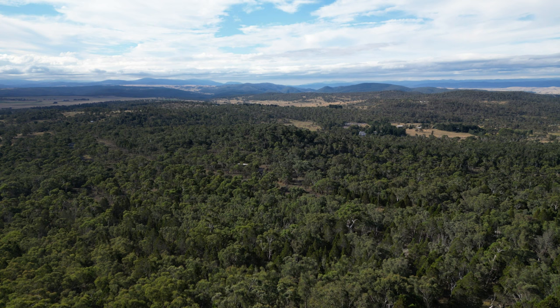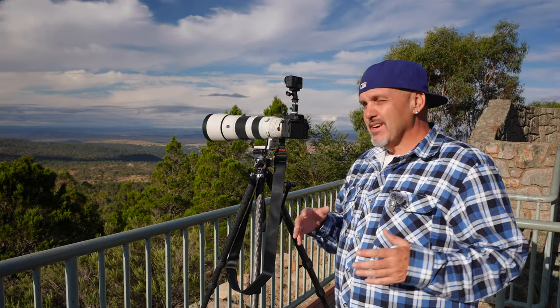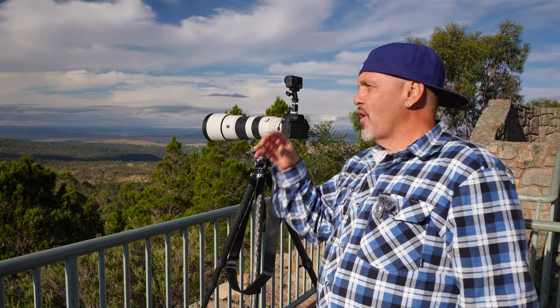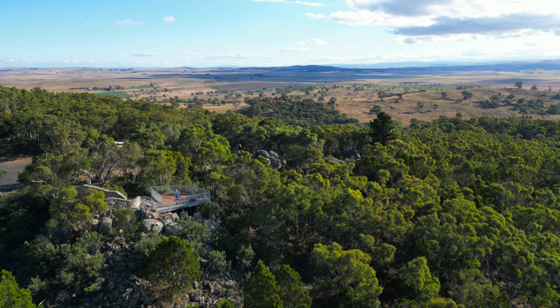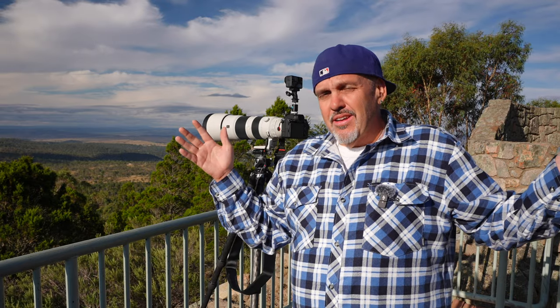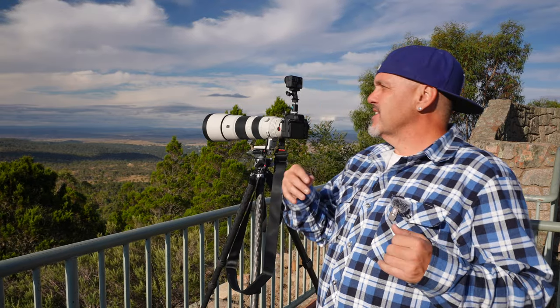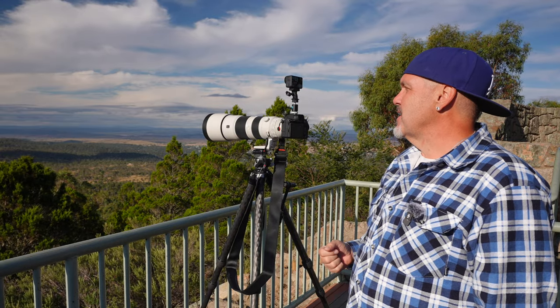The setup for this is quite easy because everything's so far off. I don't really have to worry about focus — I can focus all the way out there and everything will be nice and sharp. I'm going to be shooting around f/11. I could even go lower, down to maybe f/6.3, which is what this lens is capable of, and still have everything nice and sharp because everything's so far out in the distance — everything's at infinity.